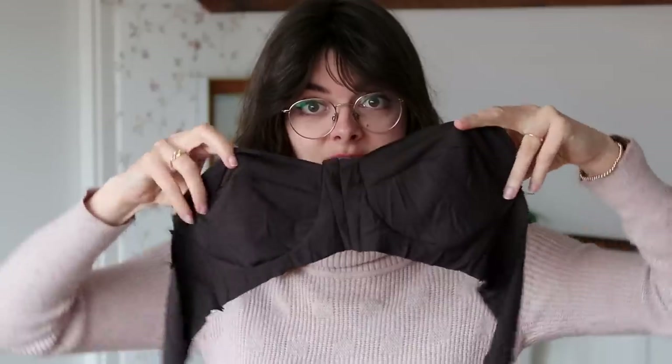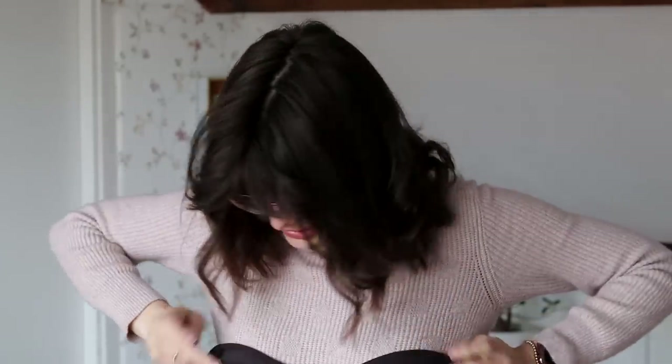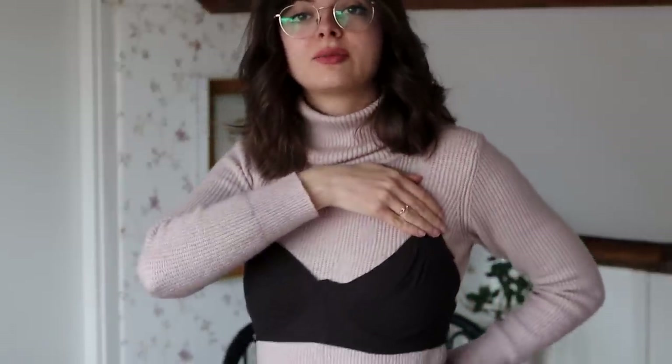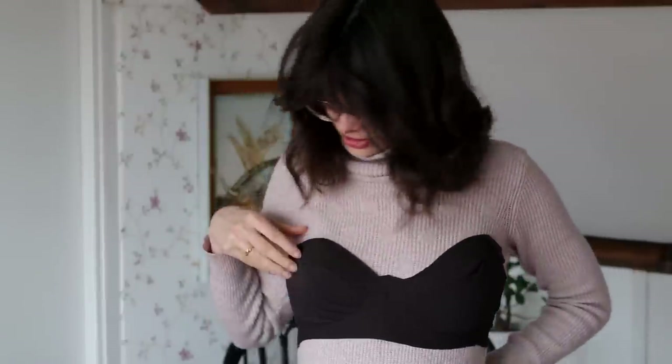We have a bra — kind of — a bra mock-up. I am honestly surprised by how quickly I was able to whip this up. It's obviously a very rough draft, good enough I think to try on and see if this fits at all. I'm a little bit worried by how easily this fits over my sweater and the bra I'm already wearing — but then again, this is a very stretchy fabric. Let me try this on without all of this underneath and see where we stand.